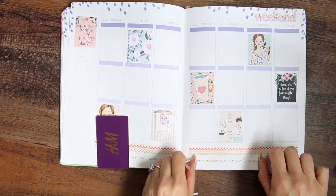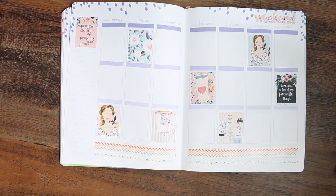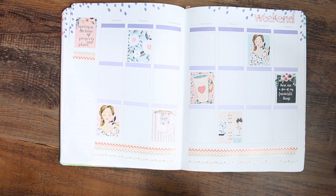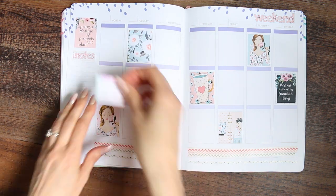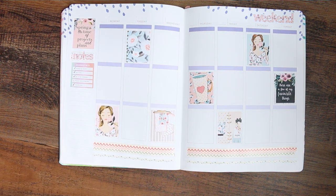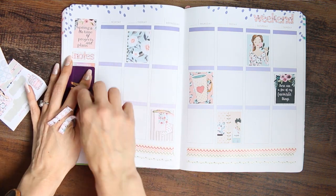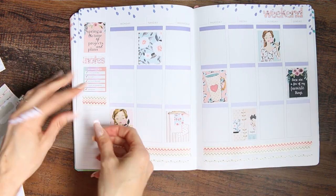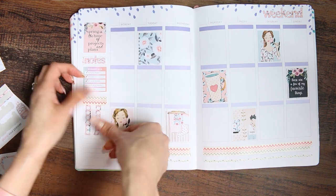After that I'm going to be doing my sidebar first. I've been using a lot of the Mambi sticker books lately because I really enjoy using them, and the first one is going to be from the Disconnect Mambi sticker book. After I've put the notes sticker down I use this checklist which says 'reconnect with' and then it's got a list of things — I've done four out of five so I've just checked them off. Then I'm setting up a little habit tracker: I've put a piece of washi down and I'm using a checklist with a little icon sticker above it to mark what it's for.